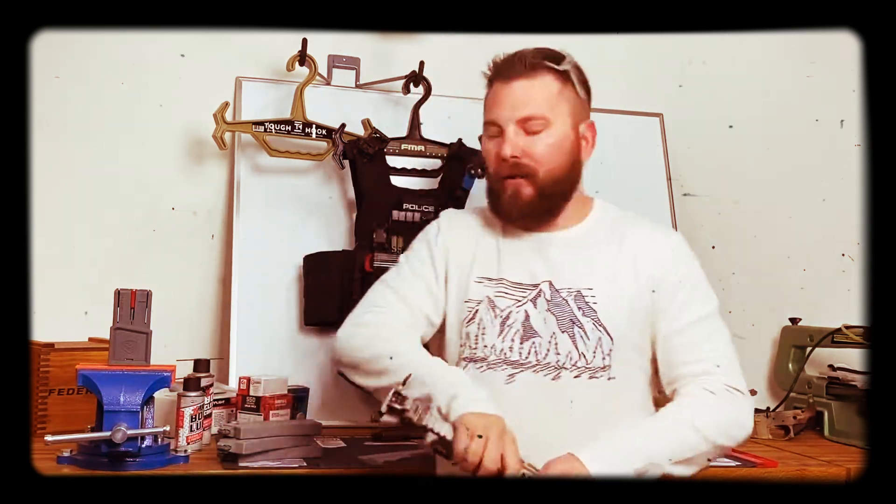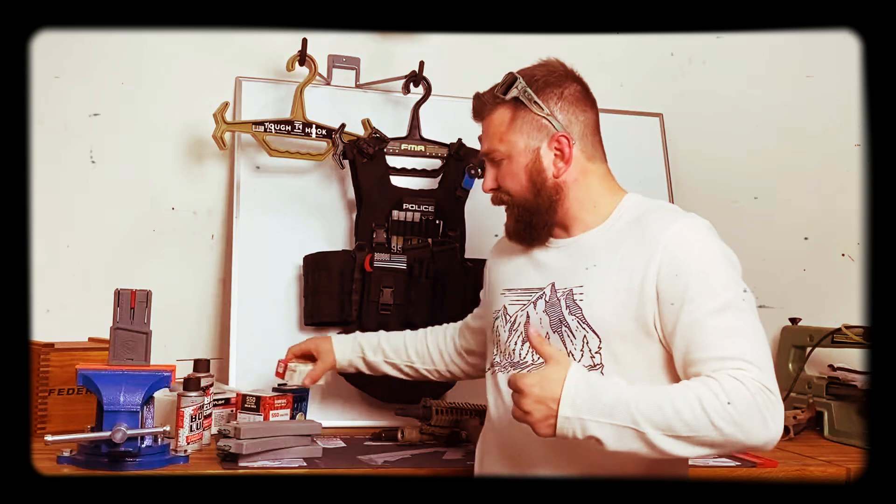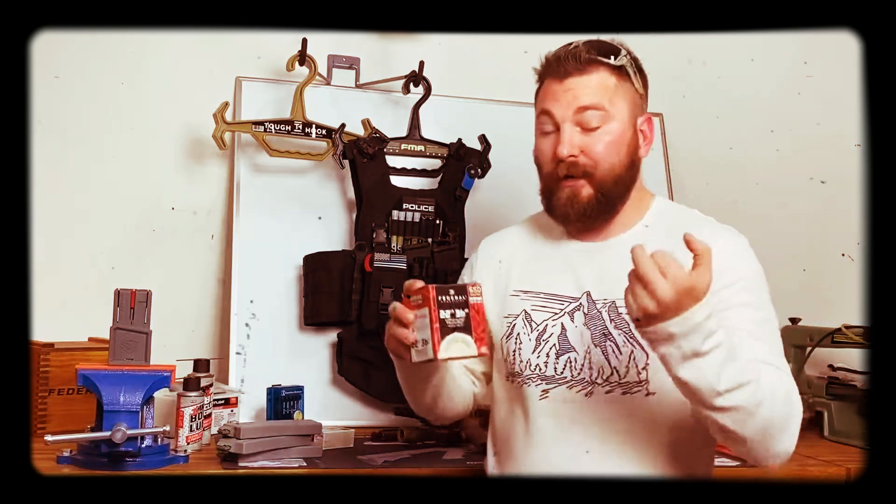Why would you do that? You can't find .556, you can't find .223. I have seen people selling these boxes for like $170 today. These were like $30 six months ago, a year ago. That's over with for right now. I need you to be sharp, I need you to train. How do I fix that? .22LR.